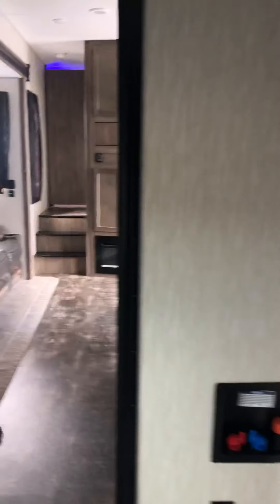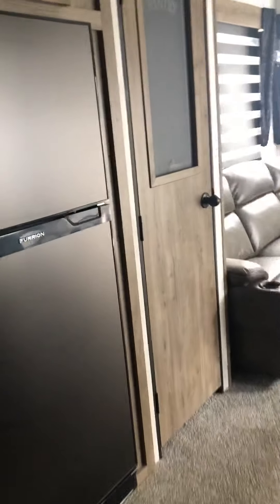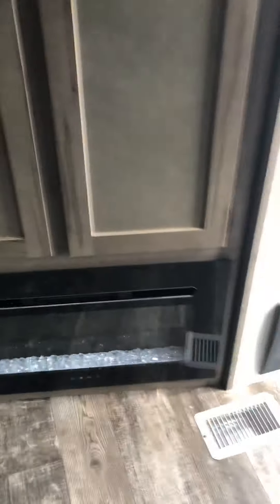There's a USB charging port here. This is the dimmer switch for the rear awning, and there are some lights back here — deck light, porch light, and interior light. There's your gate for the patio. And here's your half bath with washer/dryer hookup.